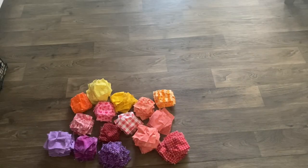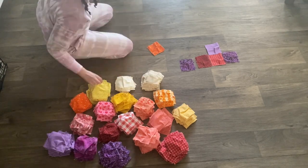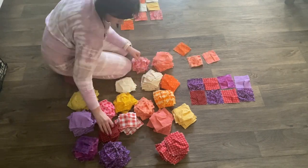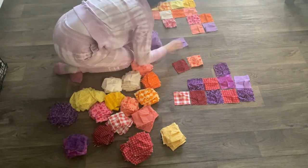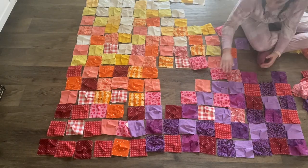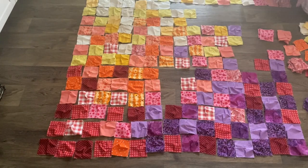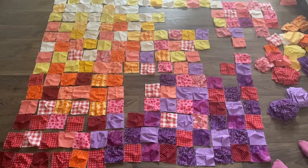Once you've done that, I went ahead and put all my squares into similar color categories, then started laying everything out to figure out how I wanted it to look. For this quilt and the size I needed, it was 18 squares by 18 squares. Figuring out the layout took me a long time — longer than I was expecting — but I really wanted that nice ombre effect, so I took my time.